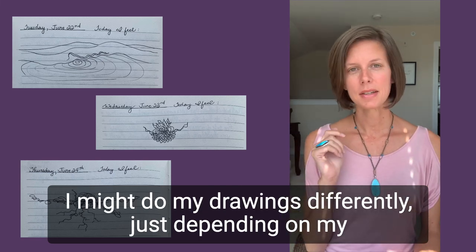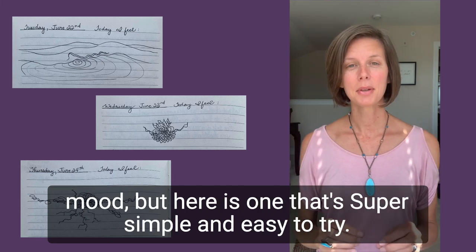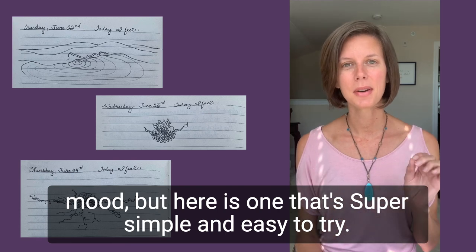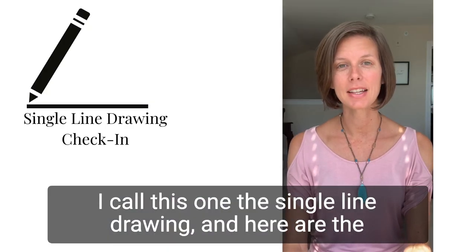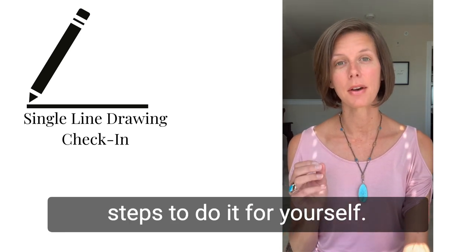I might do my drawings differently just depending on my mood, but here is one that's super simple and easy to try. I call this one the single line drawing, and here are the steps to do it for yourself.